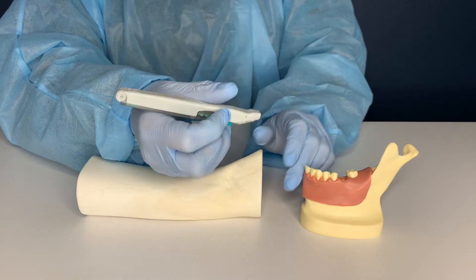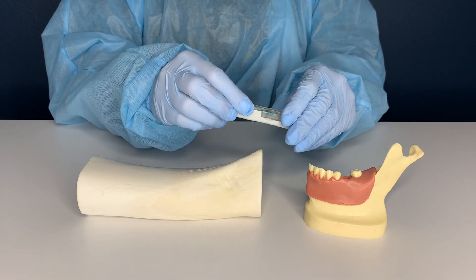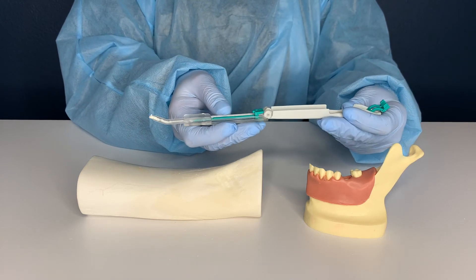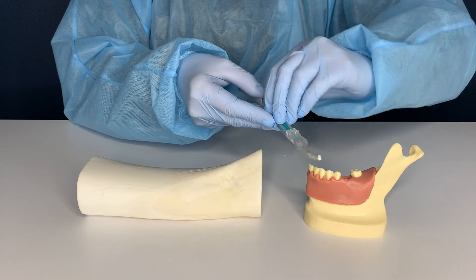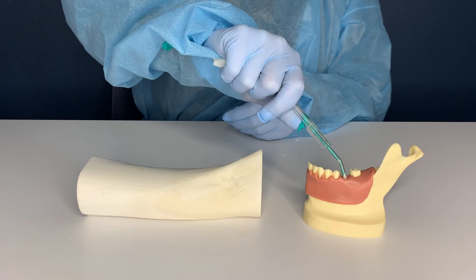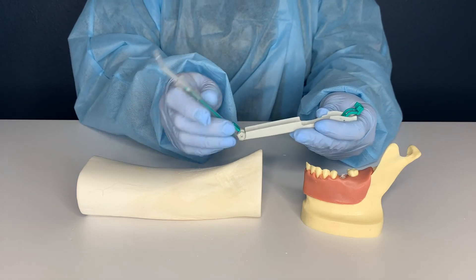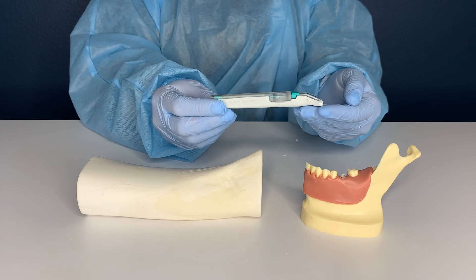To retrieve the bone, lift the green open tab above the cutting edge, separate the transparent and gray portions of the device, and use the green plunger to express the bone out of the syringe. Pull the green plunger back down into the original position, close the transparent and gray portions, and place the green open tab back down into the locked position. The device is now ready to be used again on the same patient.